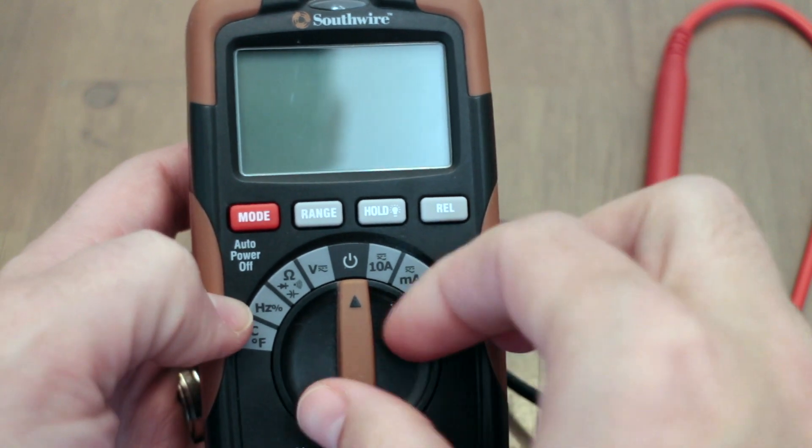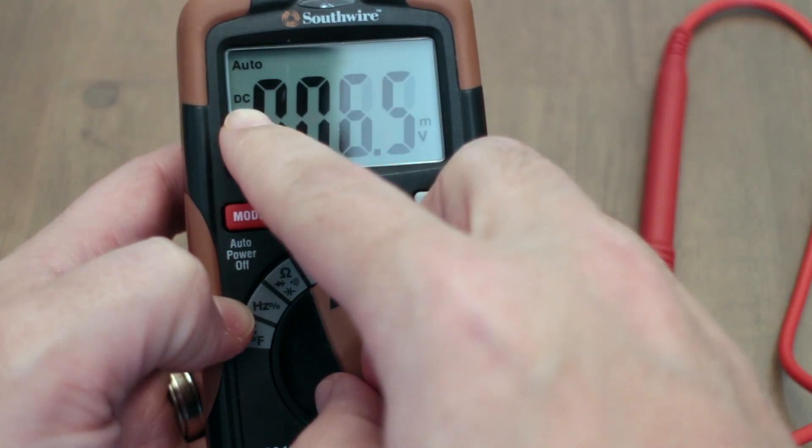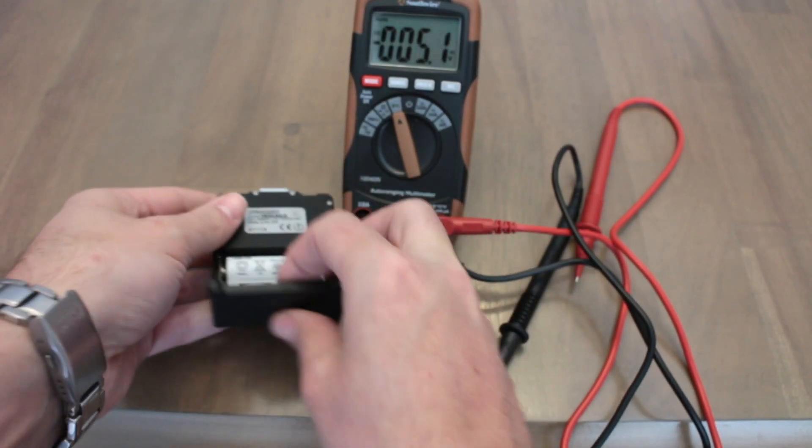Turn your multimeter on to the voltage meter and make sure you have it set to DC. Make sure you have your TRX turned on when you're checking the voltage — this will make it more accurate.